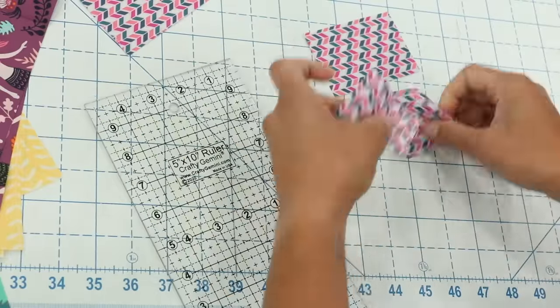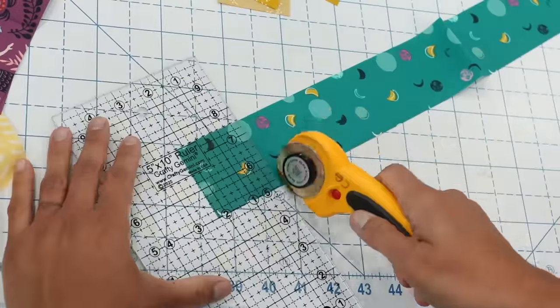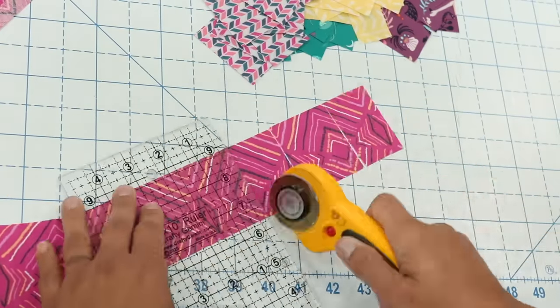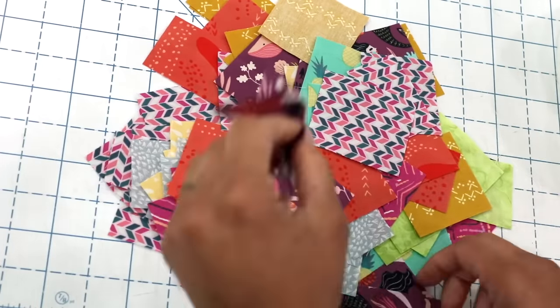They can be a square, or narrower or wider rectangles. The measurement that you cut at doesn't really matter — you just want to have a good amount of variety, so you'll notice I'm cutting some narrower and some wider than others until I end up with a bunch of little scrappy bits in a big pile.